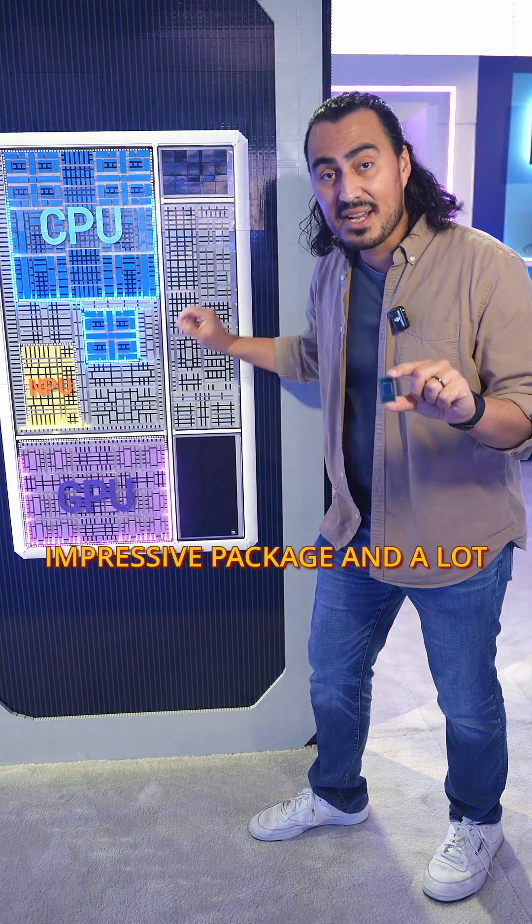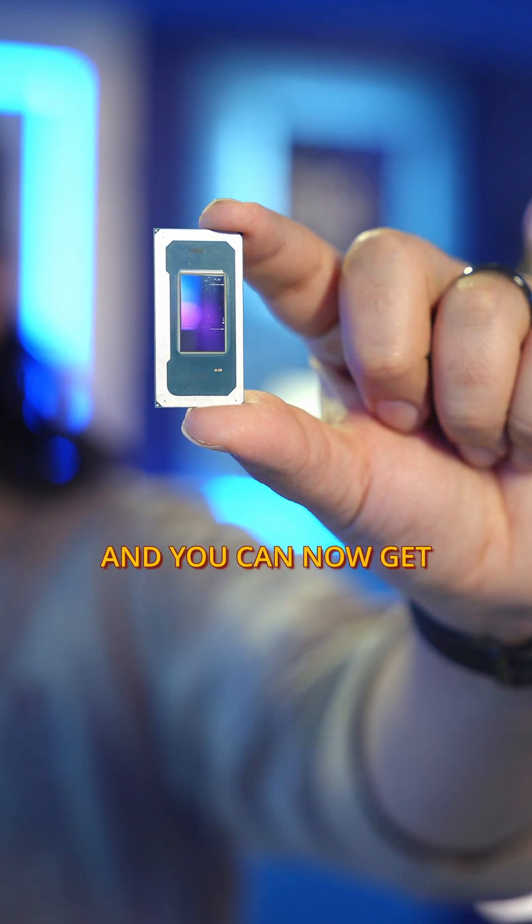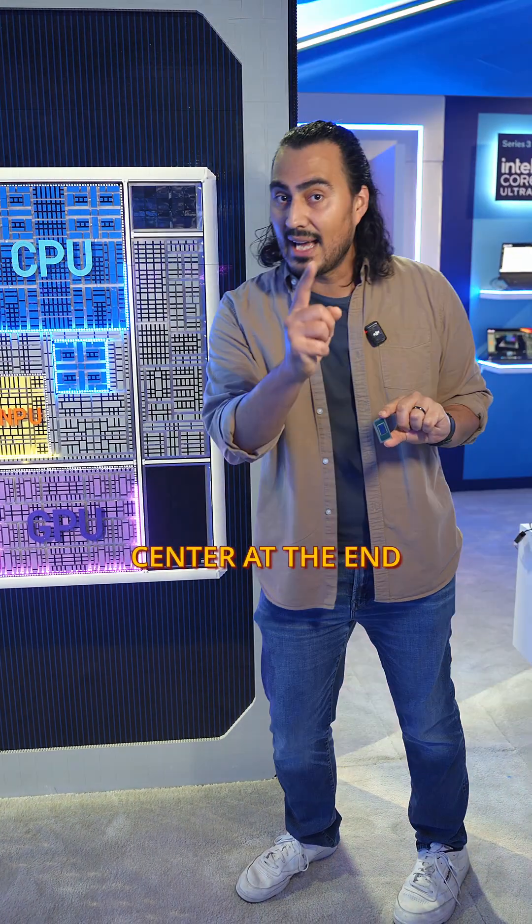This is a really impressive package and a lot of power on one little chiplet. And you can now get this at your local Micro Center at the end of January.